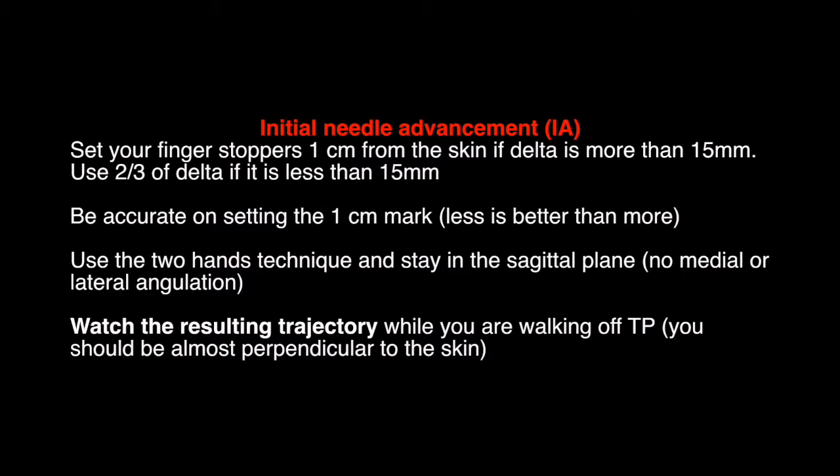Use the two-hands technique and stay in the sagittal plane — no medial or lateral angulation. Watch the resulting trajectory while you are walking off teepee. You should be almost perpendicular to the skin.